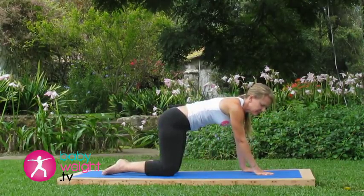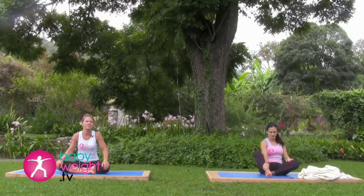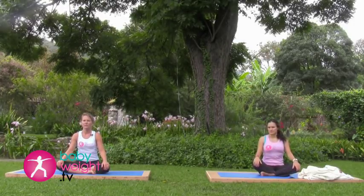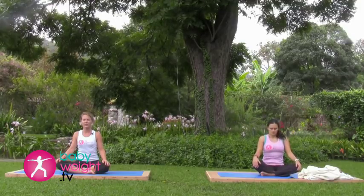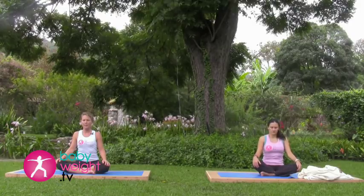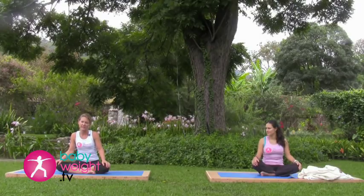Coming now to sit cross-legged. Rolling your shoulders back and down, sit with a long spine. Turn your focus inward to your breath, breathing deeply. Concluding this After a Caesarean four to six week class. There are more exercises you can do in this time frame that you'll find in a separate After a Caesarean four to six weeks video. If you feel up for it, feel free to move into it now. At this delicate time, listen to your body, let it recover, but don't be afraid to do a little exercise. Thanks very much for joining us.